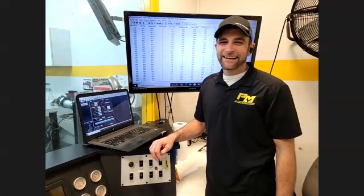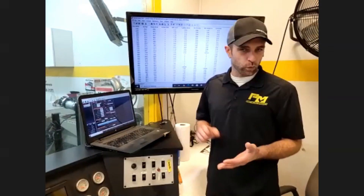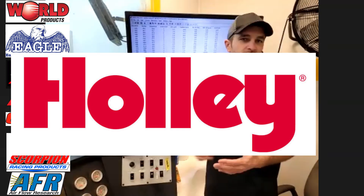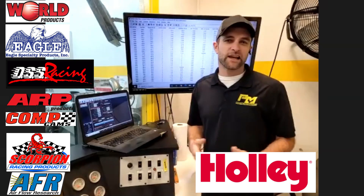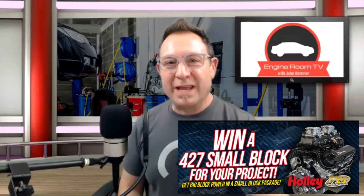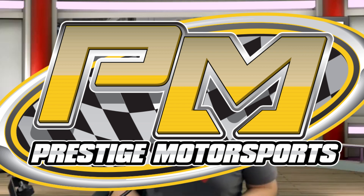Doug, before we get you out of here, can you tell us about the guys? Any shoutouts to the shop? It takes a great group of smart individuals to do this, and it takes great companies. Can't thank the companies enough that got on board: World Products, Eagle, DSS, ARP, CompCams, Scorpion, AFR, and of course Holley — can't push their product enough. Phenomenal programming, phenomenal EFI systems, and just an overall great company to deal with. Somebody's going to win a great motor, and there's a lot of love put into it. Tis the season for some nitrous. Santa Horsepower is hooking you guys up — holley.com slash win. This engine valued at almost $21,000 can be yours. Thanks to everybody, to the guys at Prestige Motorsports, and thanks to you for tuning in to Engine Room TV.